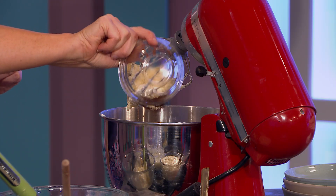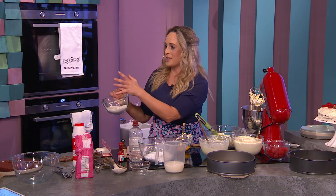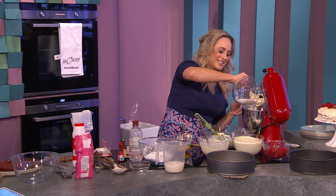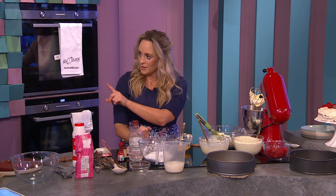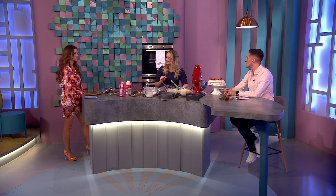Bicarbonate of soda, bread soda, baking soda — those three names are the same thing. And baking powder is the different one. So baking soda — or bread soda — is the one you have to use here.